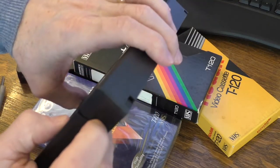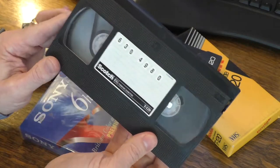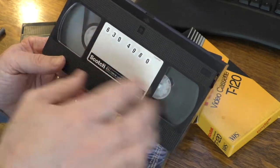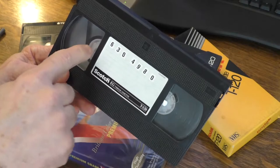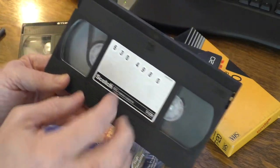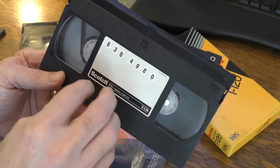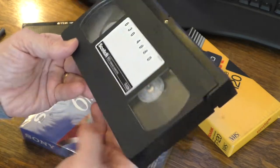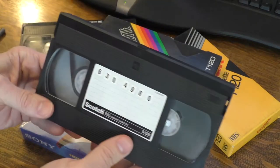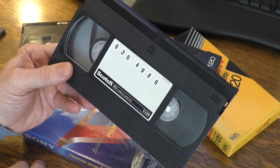Also, all these tapes are aging. If they sit for years at a time, the tape will itself degrade. But sometimes without movement, these things kind of get stuck and the VCR can't move them that easily. So you may actually have to physically move this just a little bit to get it moving again. So there are a couple of reasons why you need to manually rewind these tapes.